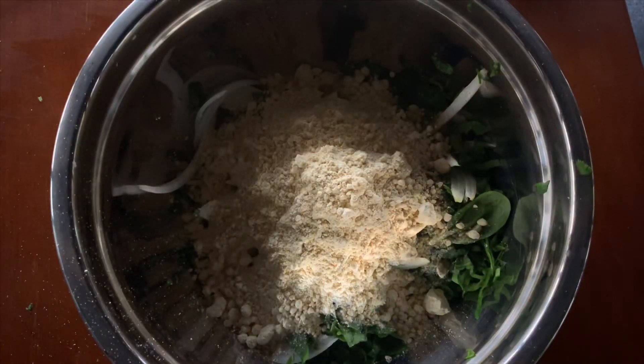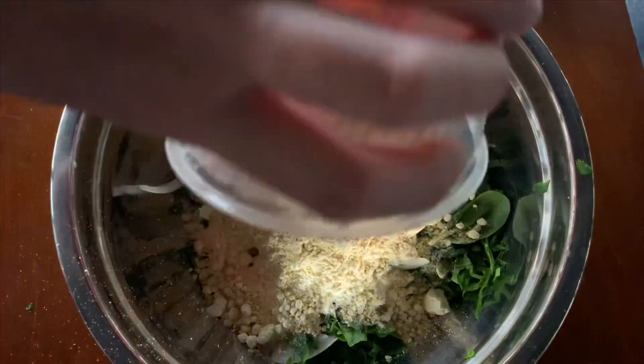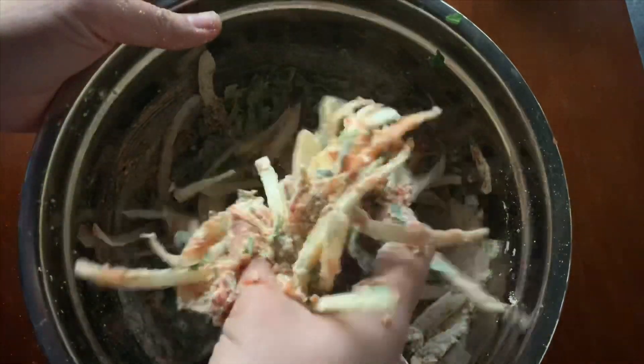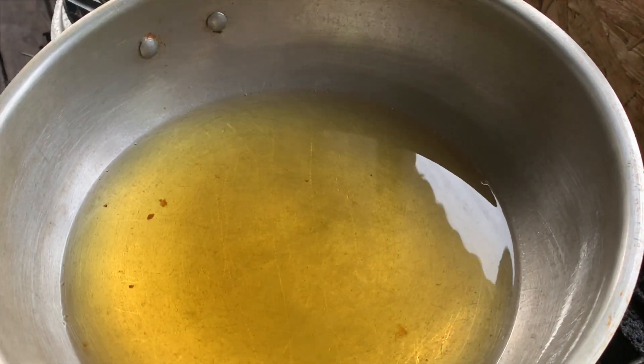Now I'm going to add a little bit of crushed tomato puree. I don't usually add tomatoes in this, but just for that nice taste I'm adding about one quarter of a cup. Then I'm going to add about two to three tablespoons of water — preferably three tablespoons — and mix everything up together really nicely. Now I'm going to heat up my oil.